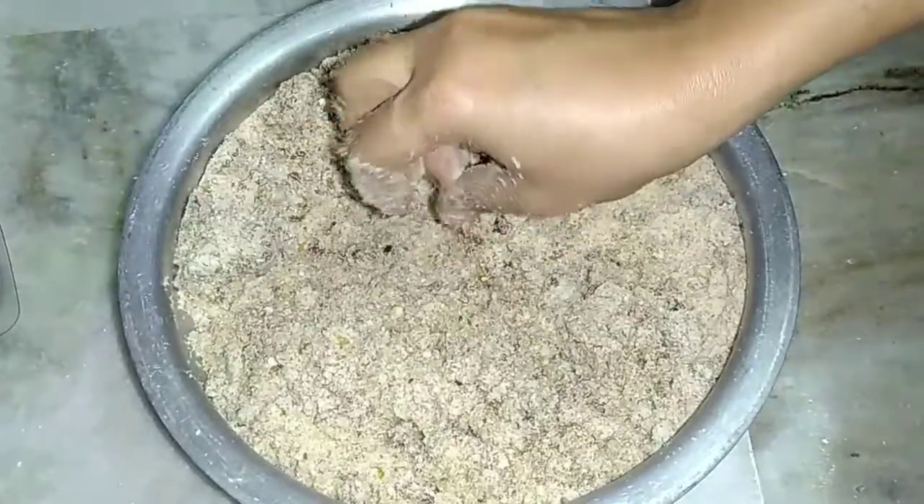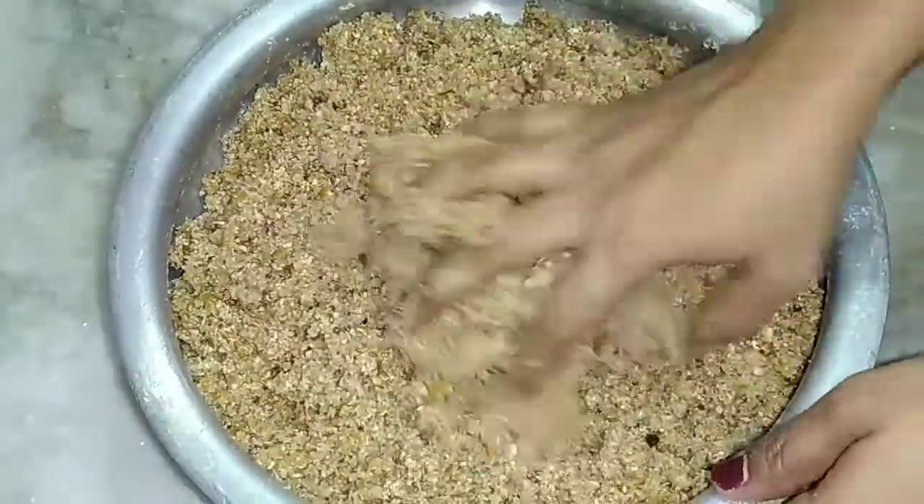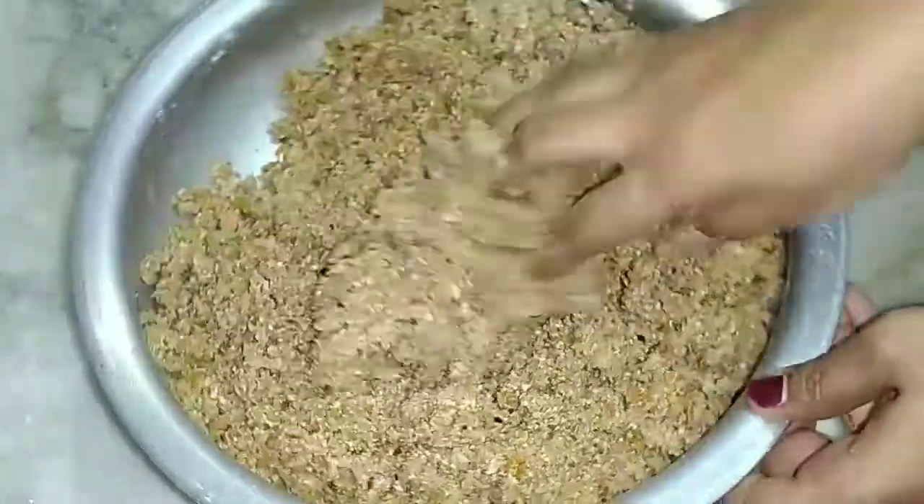We will use the dates for diabetic patients. We will paste the items as they are. The binding is perfect.